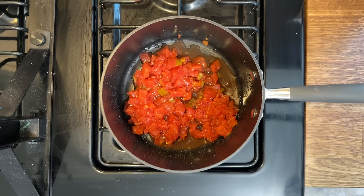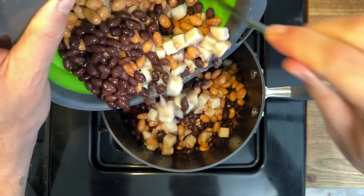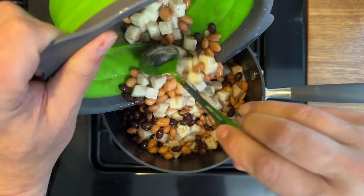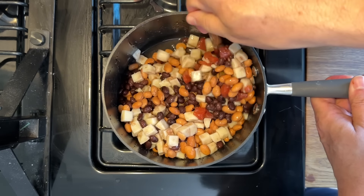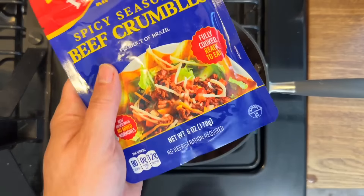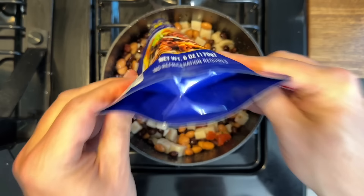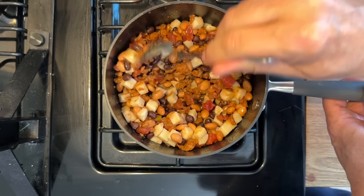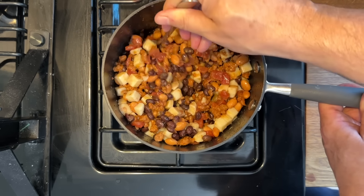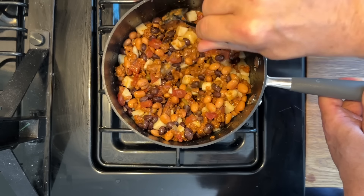Put your Rotel inside your pan and get it heated up. Drain all your beans and the potatoes and add those into the pot. Add your spicy beef crumbles directly into the pan — you can see they're kind of chopped up. Go ahead and chop up the chunks, mix everything in with your beans and potatoes, and get it nicely broken up. Then take your beef broth and top that off — I ended up using about three quarters of the carton.